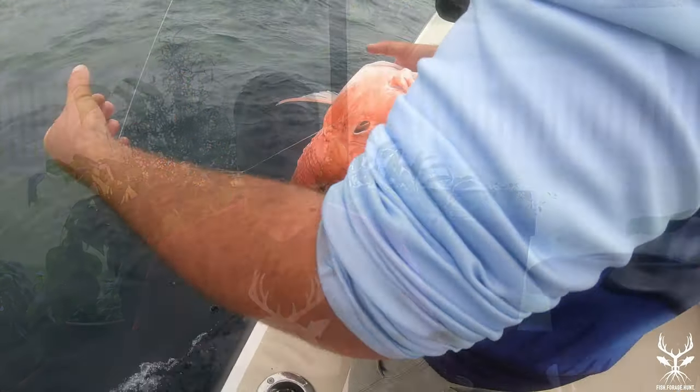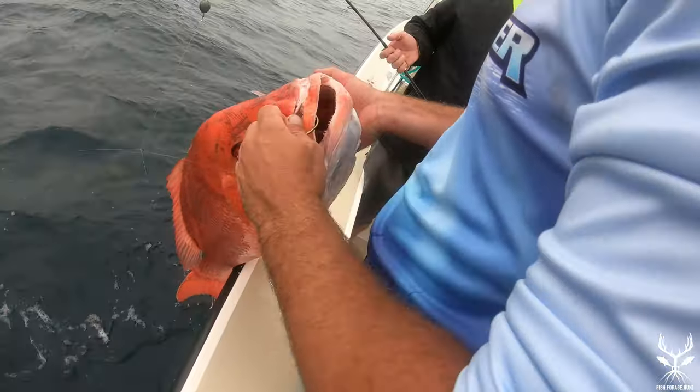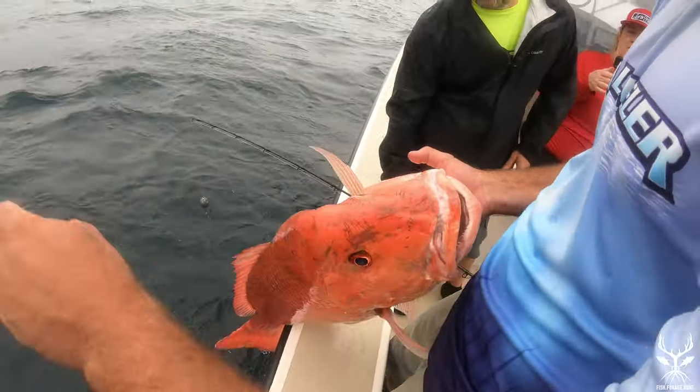Red snapper season opened on the 1st of June, but we had a huge storm rolling through here and we had a big trip planned on the 6th. That storm pushed our trip and it got canceled. Last weekend we went over to the east coast of Florida and we caught red snapper after red snapper, but they're closed on that coast. So we were determined to get some red snapper so that we could grill them on our little acorn barbecue grill, because barbecued fish is delicious.